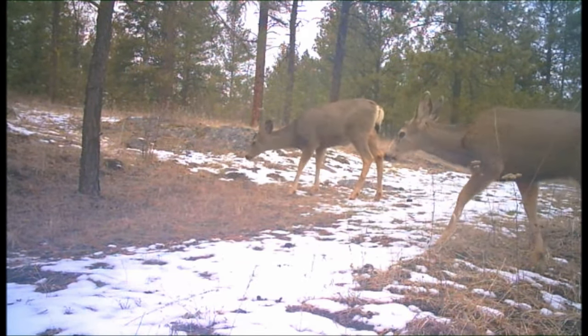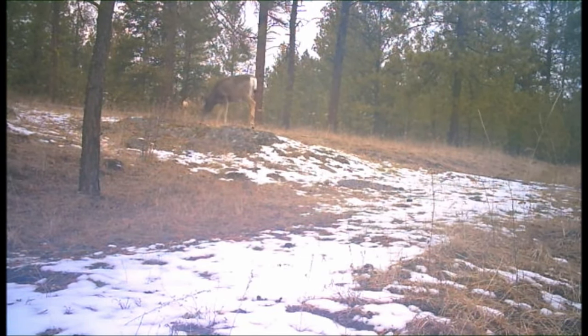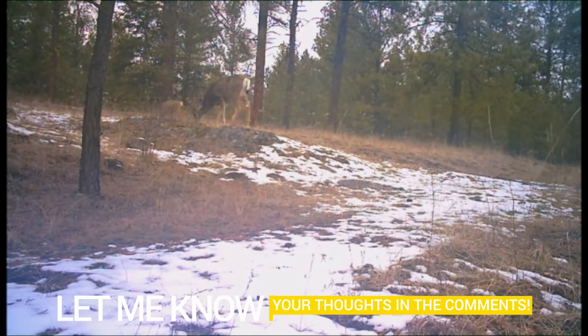How about all those deer? They're just running around all over the place. One of them looked like it could be a really young buck — not sure, but he had a real thick neck, so it could have been. Otherwise they're just all does, but hey, nice to see them. Now let's get back to the video.